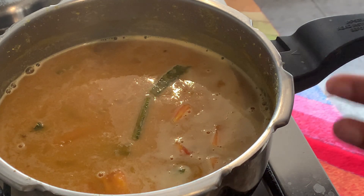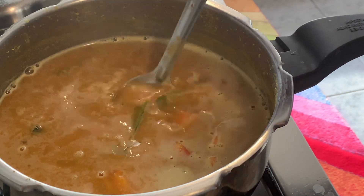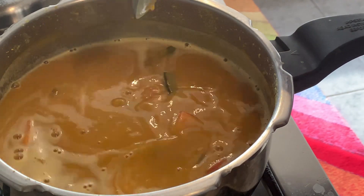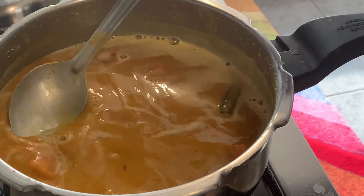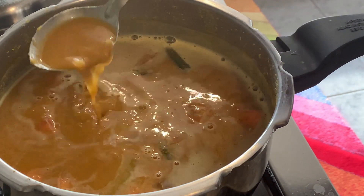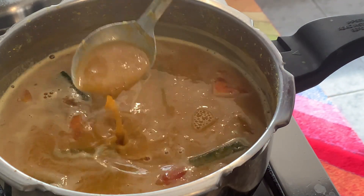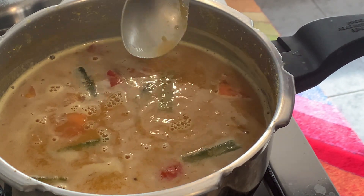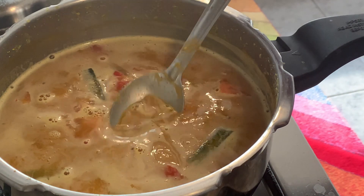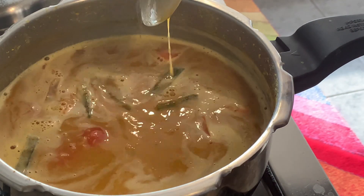We'll hear about the oil. We have to worry about it. We have to cook a little. This is not a dish. We need to cook a little. We are going to cook a little bit later.